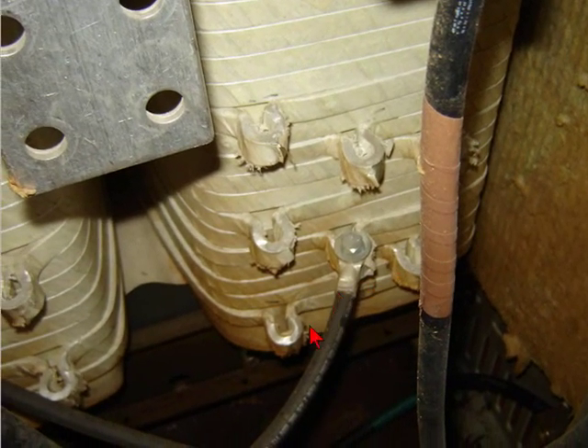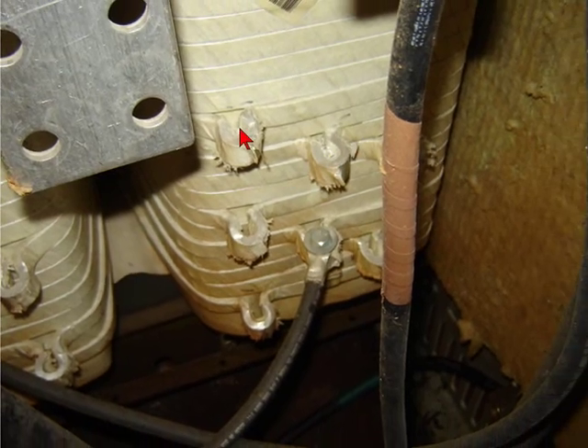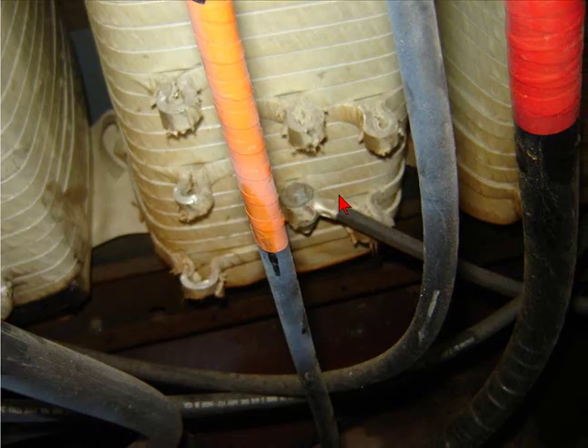These are the taps and they were factory set at 480 to 208. Those particular taps allow you to vary your voltages. You can see the flash came all the way over into the center of the transformer there.